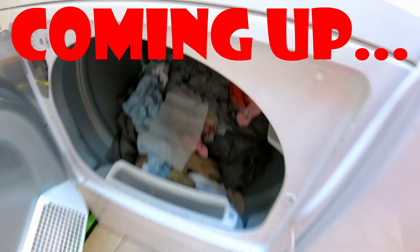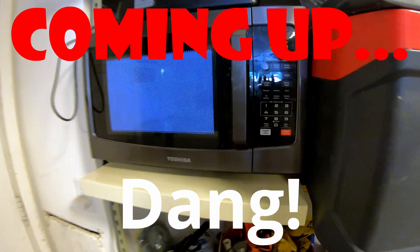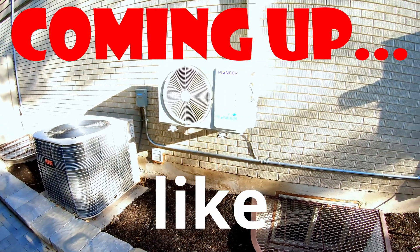A full load of wet clothes. Three, two, one. A high-end gaming PC. Dang. Piece of cake. 1750 watts. It's running that like a champ.